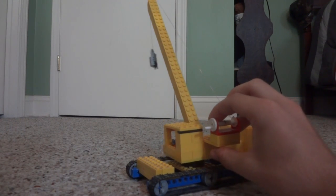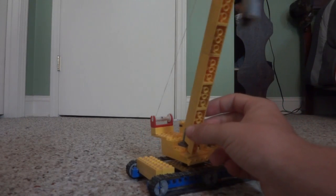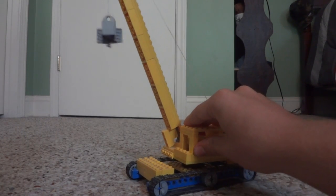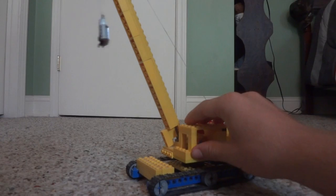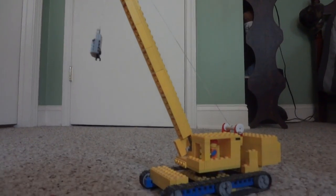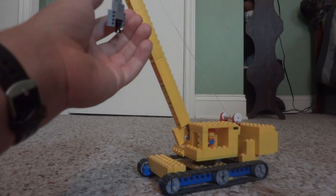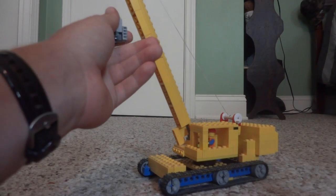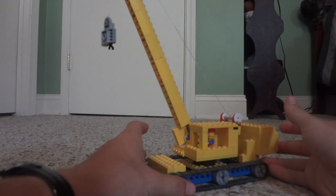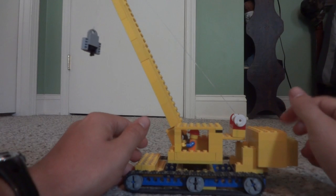So just a basic crane — this does have a 360-degree turning turret that turns all the way around, as you can see. It has a fixed boom on it, and it's a pretty tall boom, about a foot tall. It does have a little hook here on the end — I don't actually have the proper hook piece, so I kind of made one.